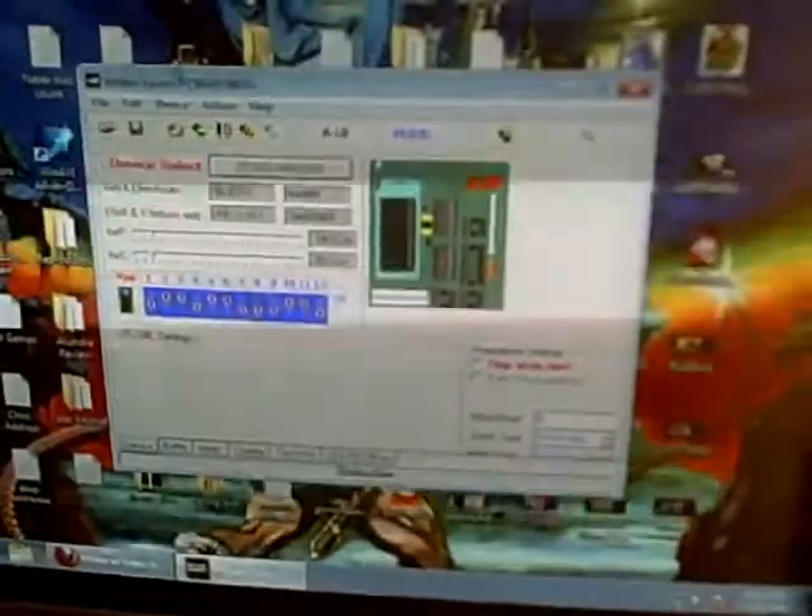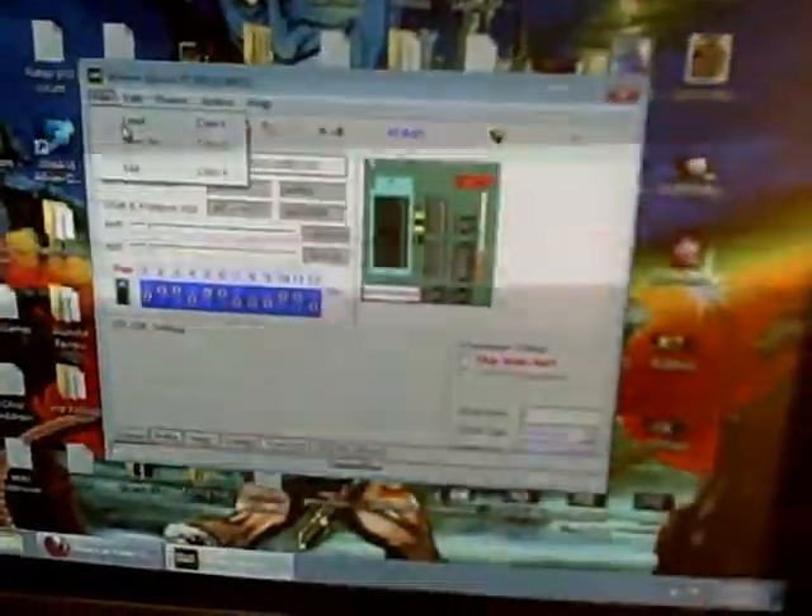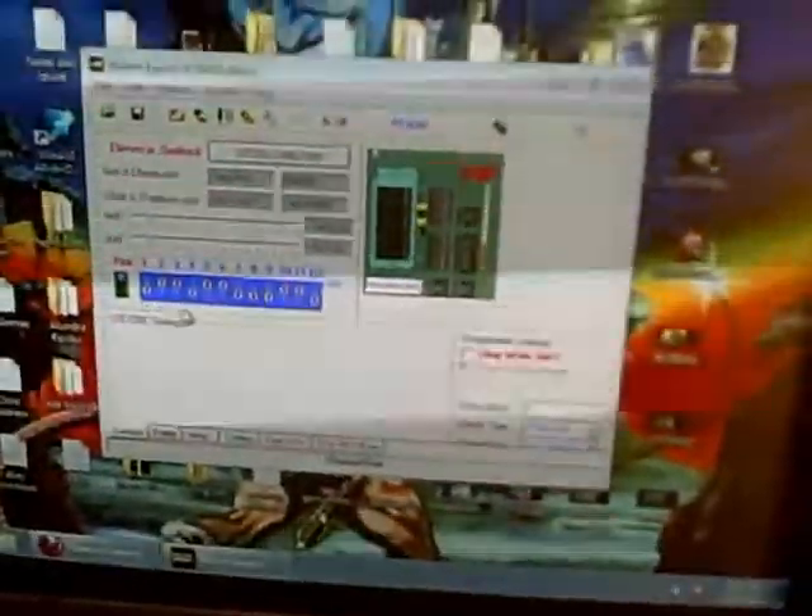You always have to make sure you adjust the dip switches. This is the software you have to use. You open up the software and figure out which type of chip you're using. Being that I use the 27C-2001 chips, you go up here into Device, go into EPROM, and then pick your chip. Down here is going to be a dip switch setting, and you have to set all those dip switches on your actual programmer to match, so the program knows you're using that type of chip and everything matches up.